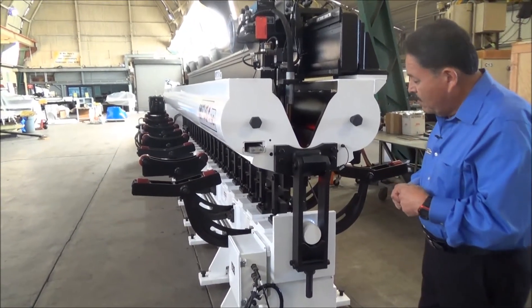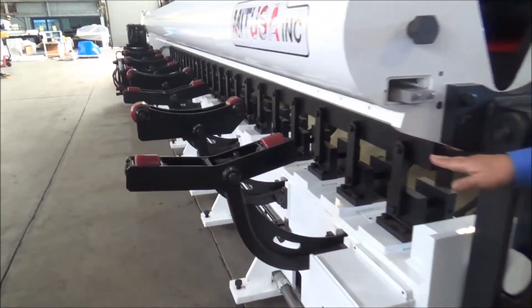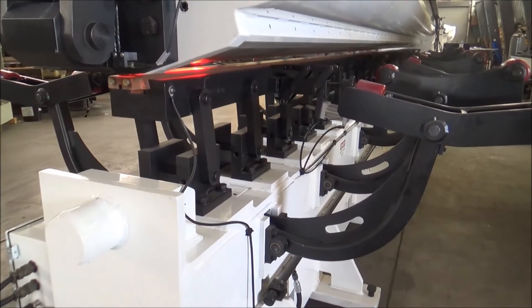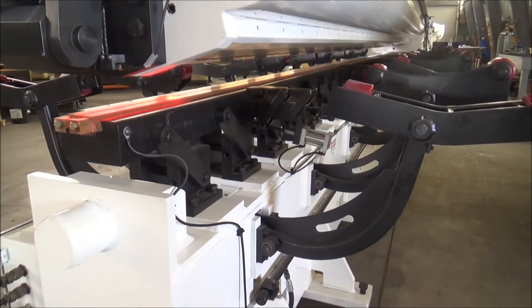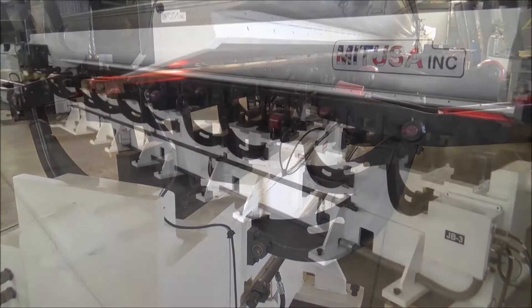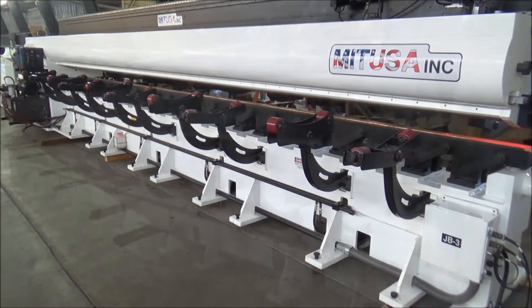Over here on the side you can see the mandrel — the mandrel actually drops four inches. If you're loading a round tube you want a lot of clearance so that you can avoid damaging your tube and the backup bar. That's how the mandrel works.